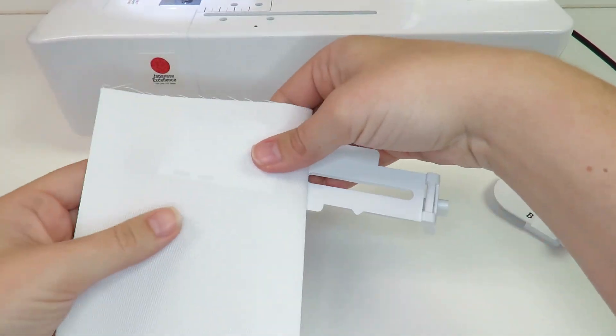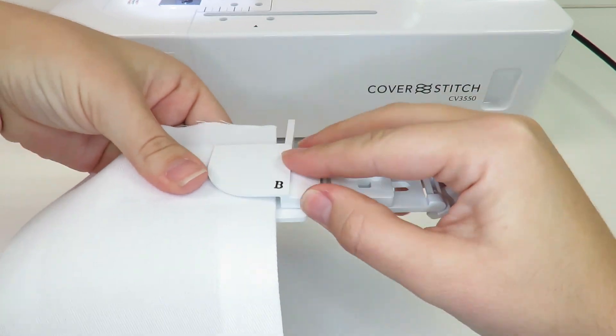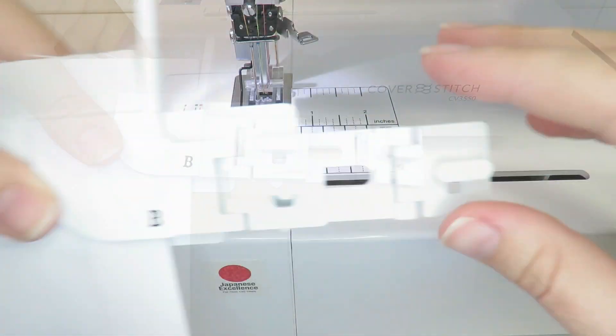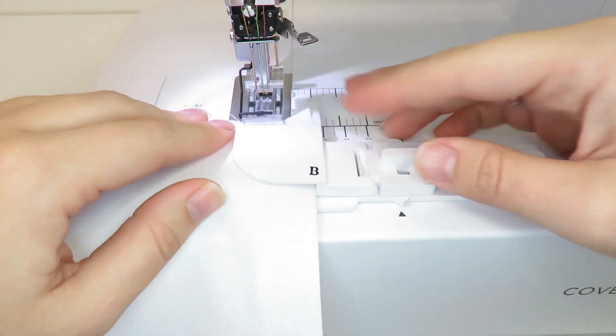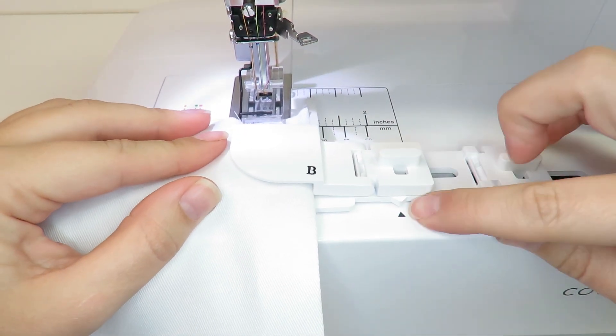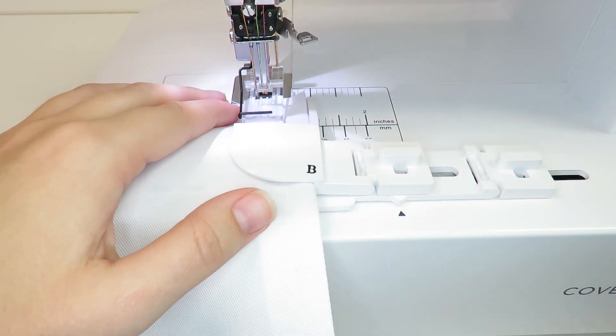Insert the fabric into the attachment and attach the hemming attachment to the machine. Slide the attachment to ensure the fabric fits snugly in place. Start and end using your preferred method.